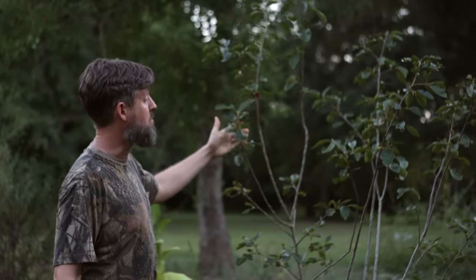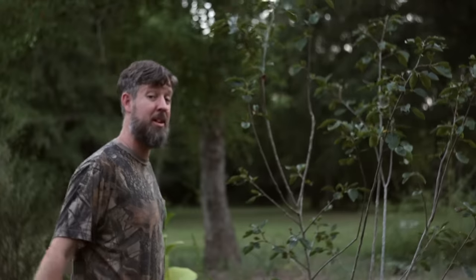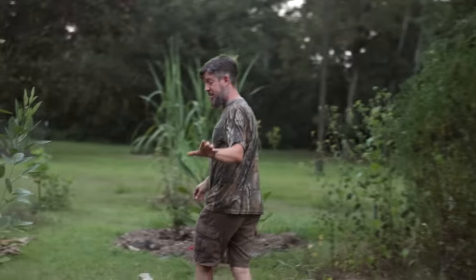The persimmon here is doing better, but it could have more leaves and those leaves could be happier and glossier. So let's come over here to this little island that we made.